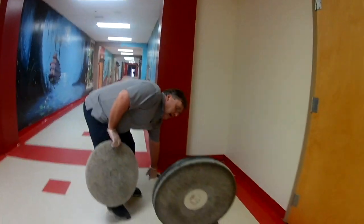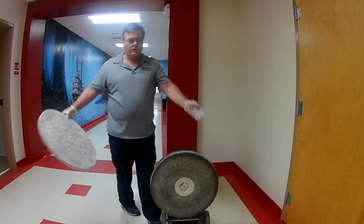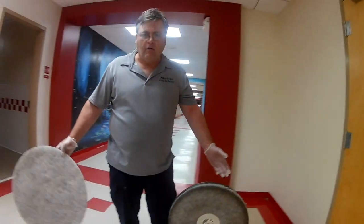This is what we call a buffer. Some people call them burnishers, buffers — they all have all kinds of names.